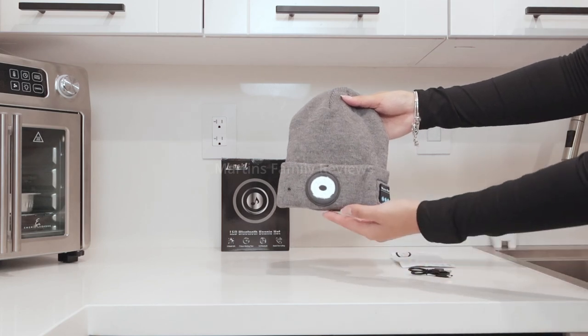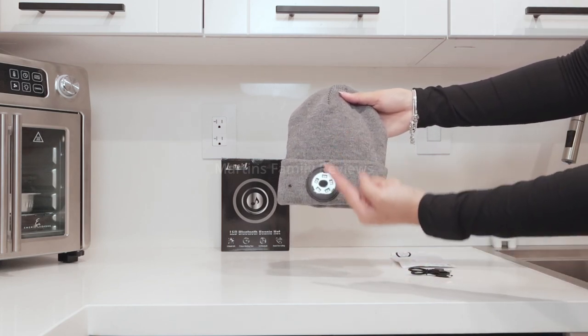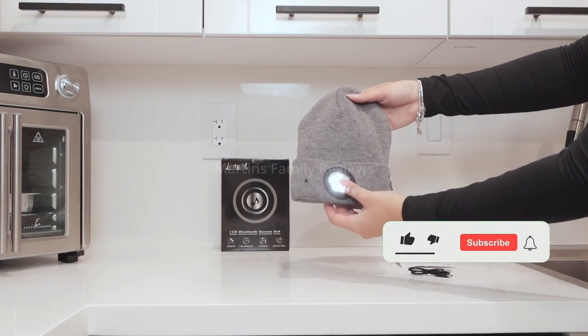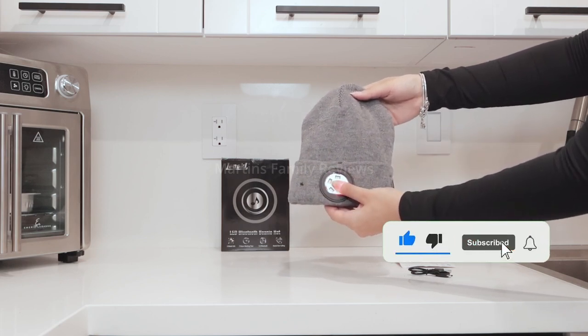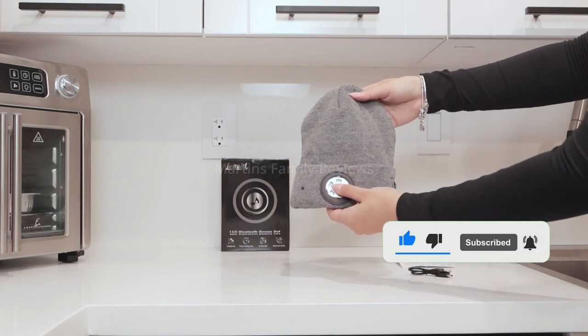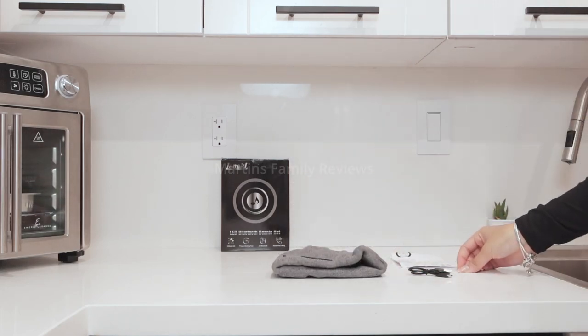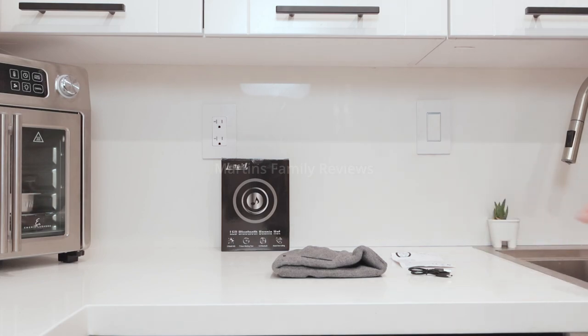It also has an LED at the front, especially if you walk around at night and alone — this is great. Clicking once will make it go into low light, twice for glare, and a third time for SOS warning lights. This is very cool, very important, and such a nice gadget to have. You can check it out on Amazon — it's a must-have.